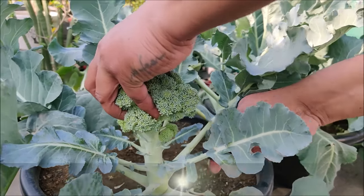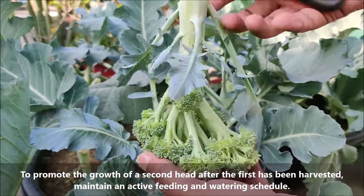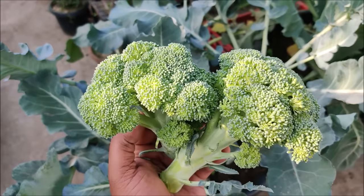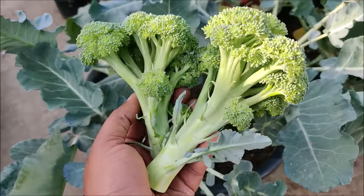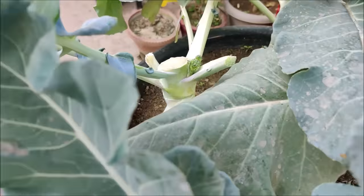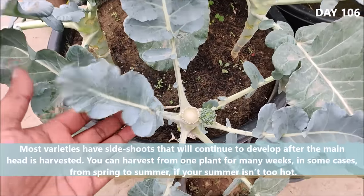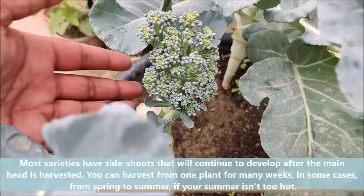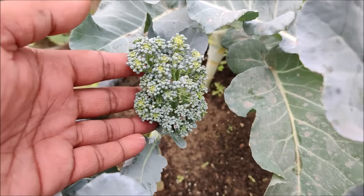To promote the growth of a second head after the first has been harvested, maintain an active feeding and watering schedule. Most varieties have side shoots that will continue to develop after the main head is harvested. You can harvest from one plant for many weeks — in some cases from spring to summer, if your summer isn't too hot.